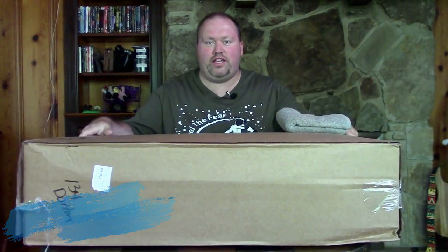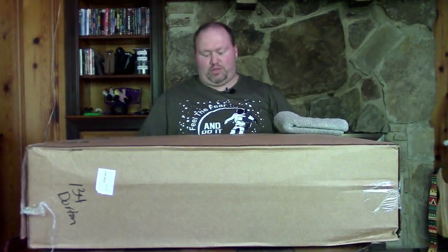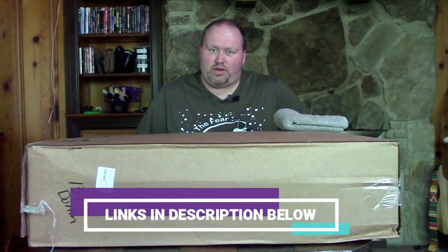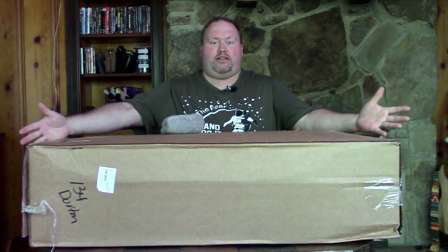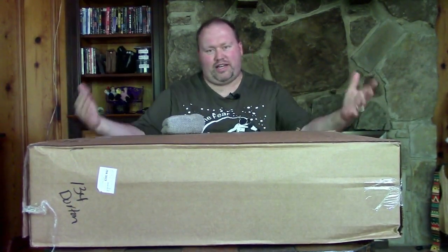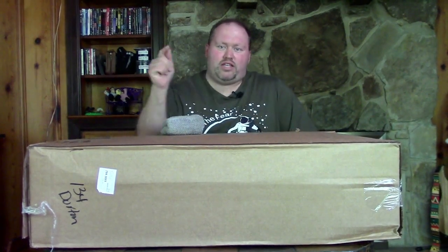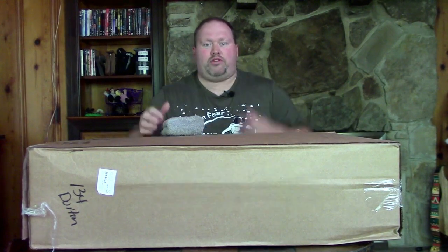Hello everyone, we have another video for you — a gear unboxing, really excited about this. First of all, please check out my sponsor, Non-So-Expensive Shirts — links are below. If you're new to this channel, I do guitar videos, unboxing videos, gear demos, reviews, and lesson videos. Mostly everything is guitar-related, so if you like that content, subscribe and click the notification bell.